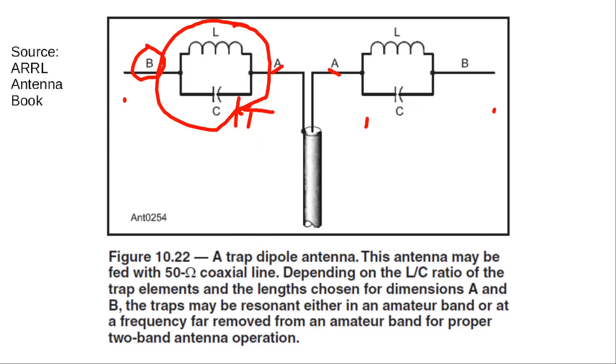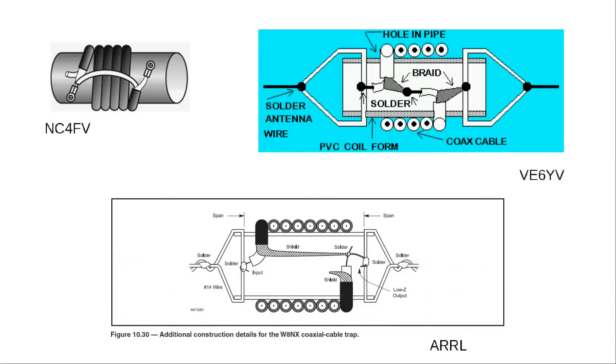Traps can be made many ways. This design is off of NC4FV's website; this one is off of VE6YV — they're actually different. This one from W8NX happens to be in the ARRL antenna handbook. Basically, it's a coil of coax, and the inductance comes from the windings of the wire.